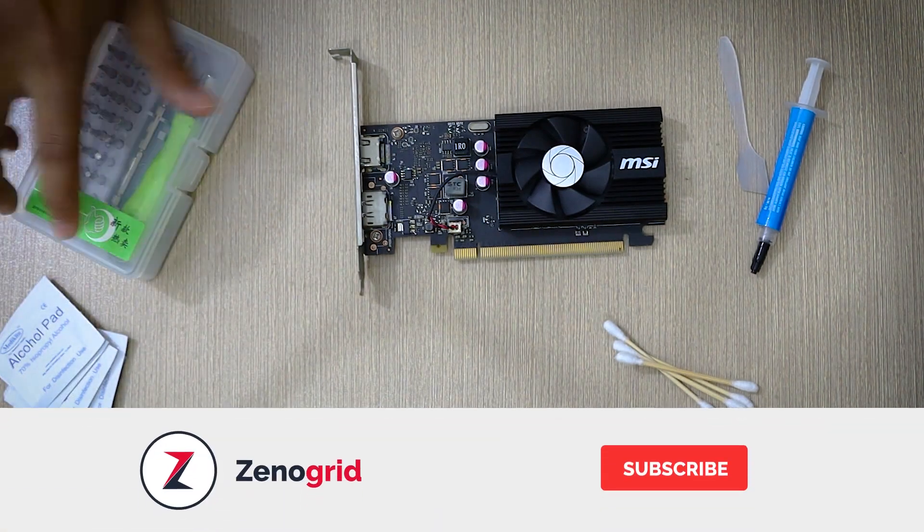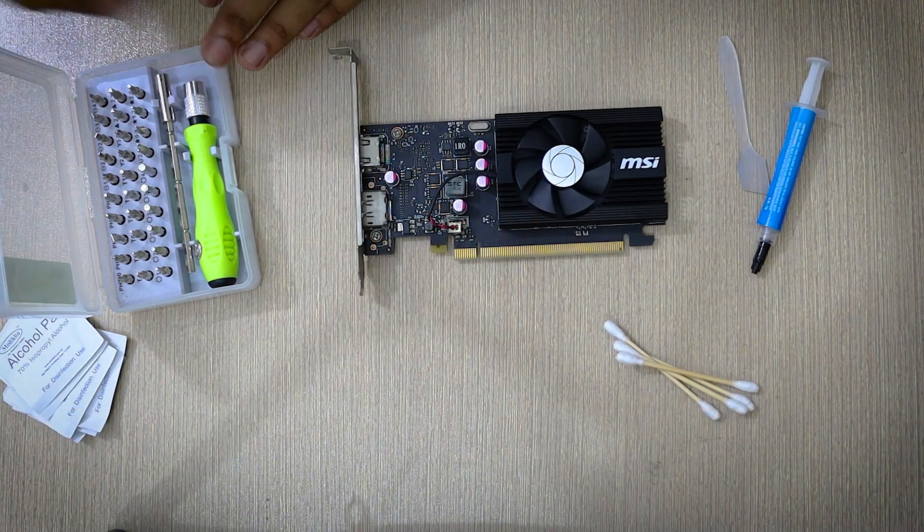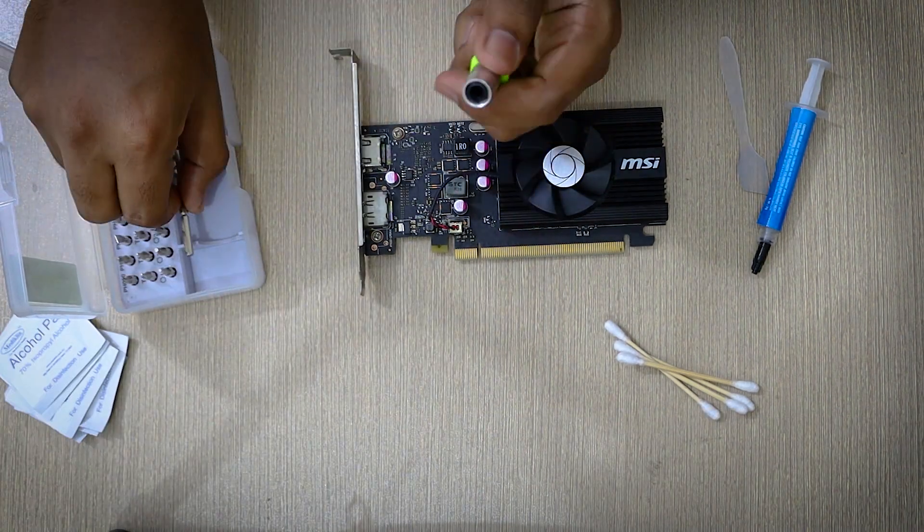Sorry for interrupting, but if this video helps then please like the video and subscribe to the channel as it will mean a lot to me. And share this video with a friend who needs to change the thermal paste of their GPU.